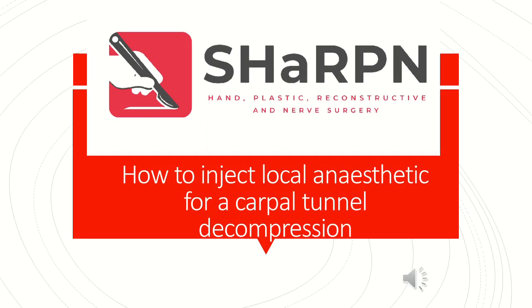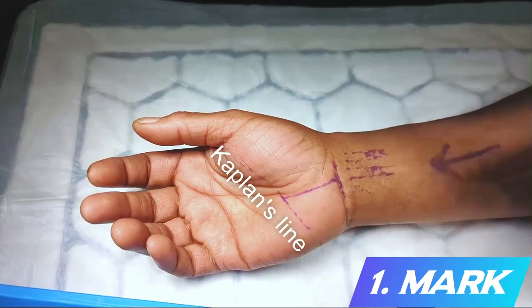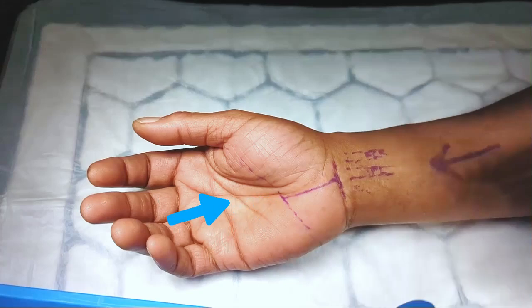How to inject local anesthesia for a carpal tunnel decompression. The patient is first marked. The distal extent of the incision is Kaplan's line, which is a line drawn from the ulnar border of the abducted thumb to the hook of the hamate. The proximal extent of the incision is the proximal palmar crease, and the incision is drawn in line with the ring finger. The flexor carpi radialis and palmaris longus tendons are also marked.